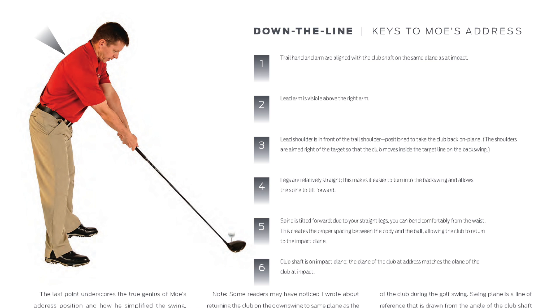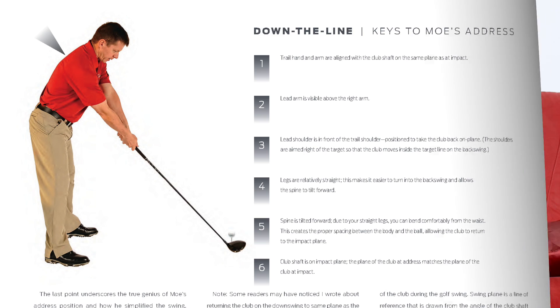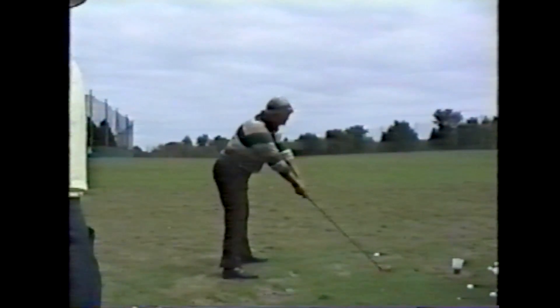The first thing is that when you look down the line, you obviously see that the club is aligned with the trail arm. But I want you to also notice that the lead arm is visible above the trail arm and the legs are pretty straight. I actually asked Moe this question once while practicing with him. I said, 'Moe, why are your legs so straight at address?' And he said, 'What's straighter than straight?' When you straighten your legs at address, there's just less room for error, less variables to deal with. A lot of what you see in Moe's swing is creating positions of the body that have less variability.